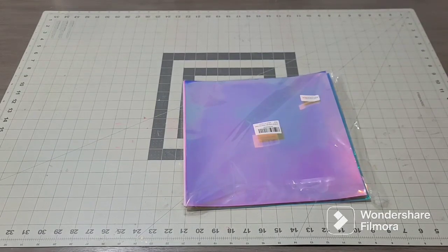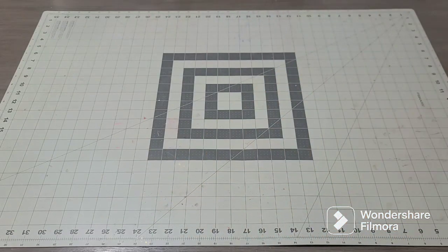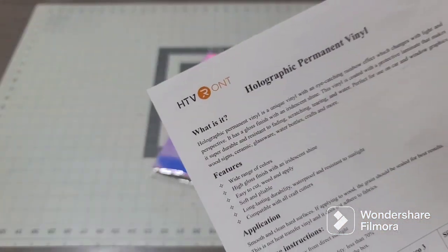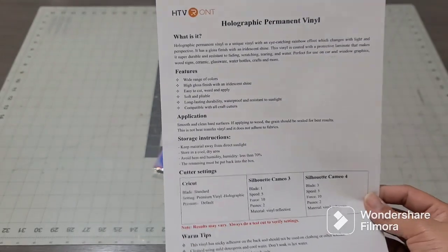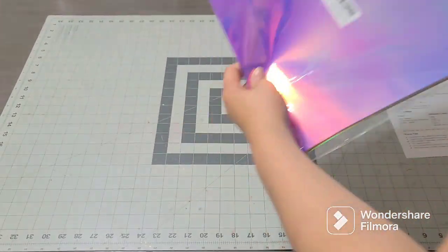I wanted to show you a company that has sent me some goodies. This company is called HTV Runt and they sent me some holographic vinyl. They actually send you all the instructions you need, so let's go ahead and check it out.